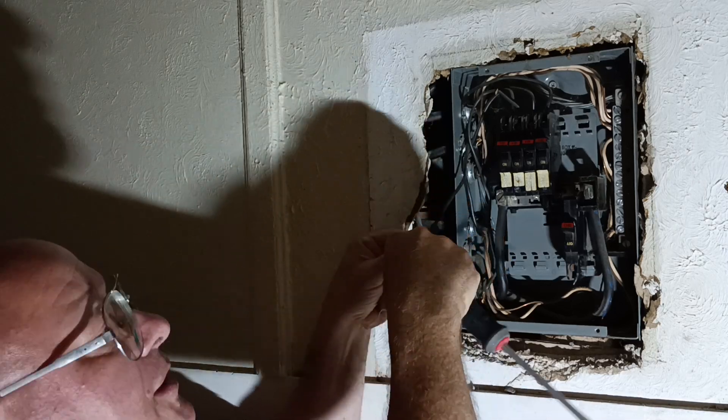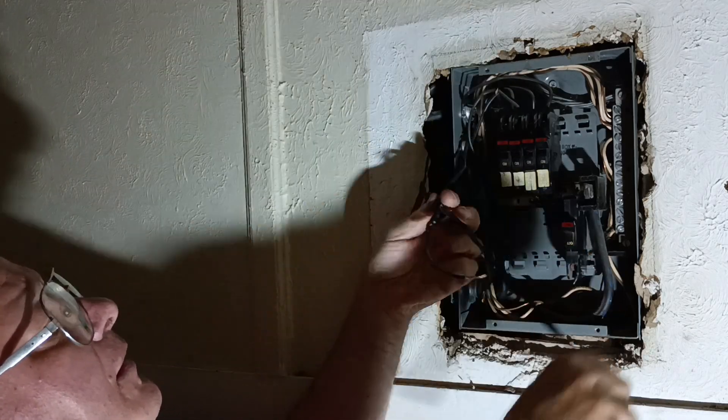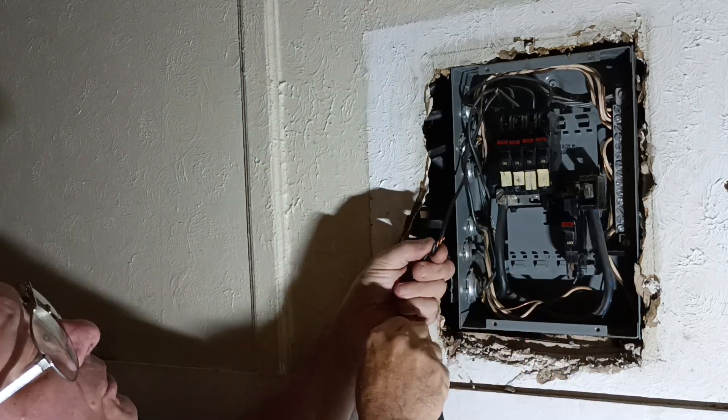Let's see what kind of splice they have in here. And that is no good.